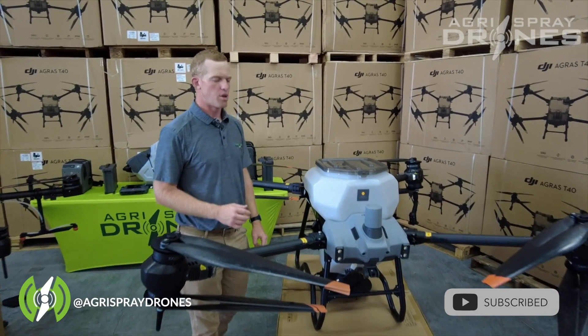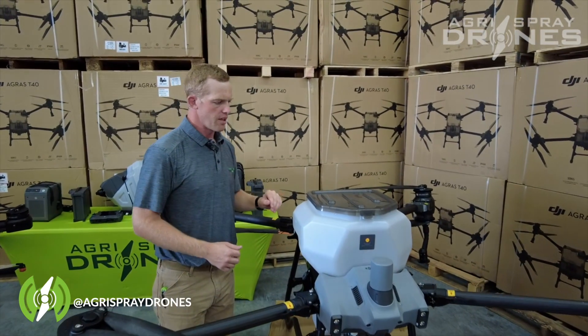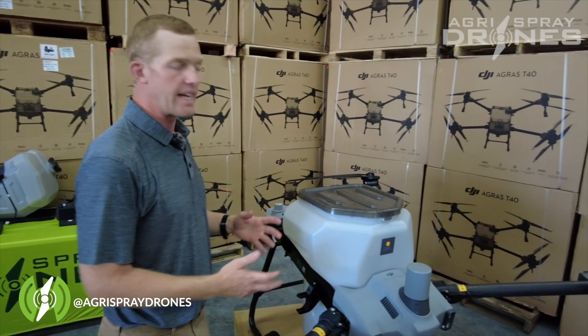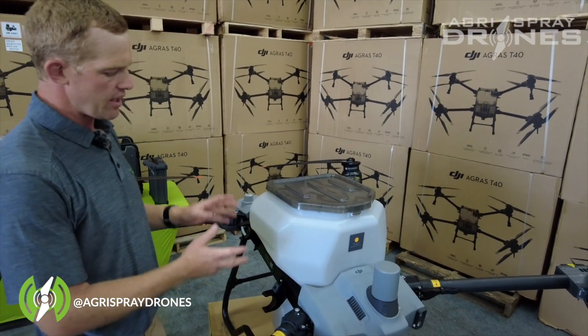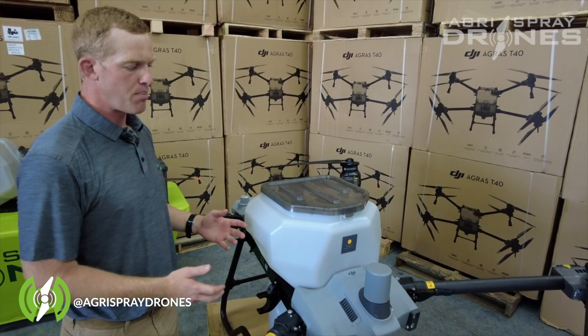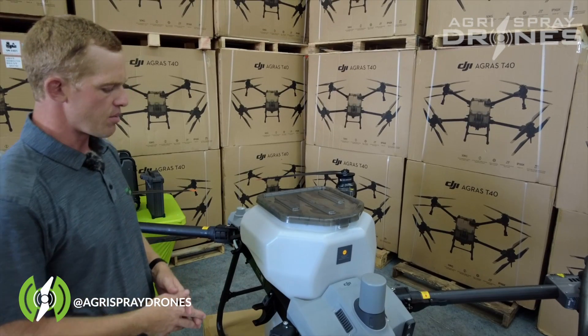Let's take a look at the spreader system on both of these drones. We'll start with the T40. The T40 has a 70 liter capacity, about 8.5 gallon capacity spreader tank. It should hold around 110 to 115 pounds max of granular product.